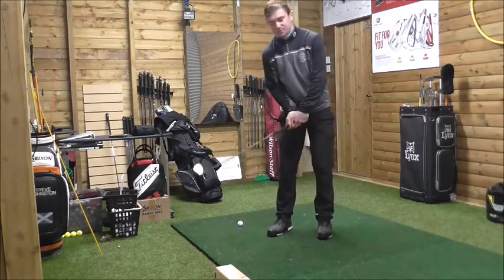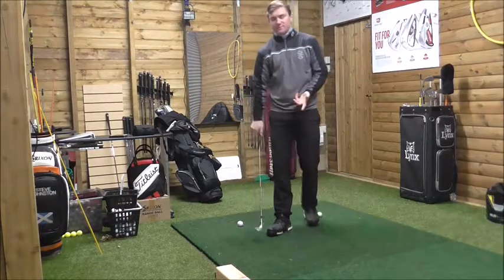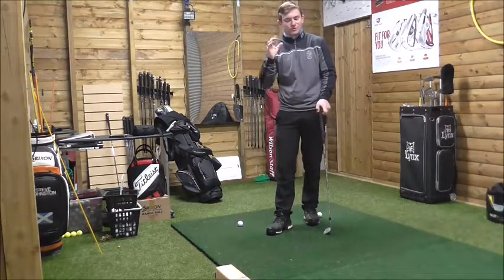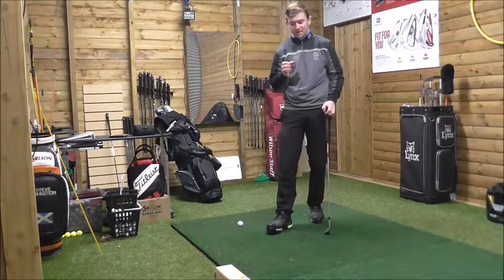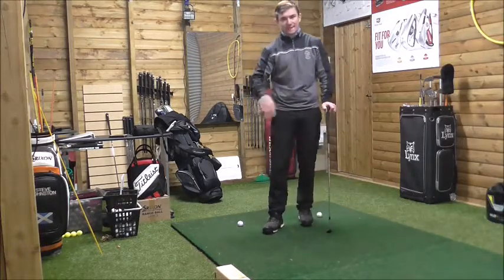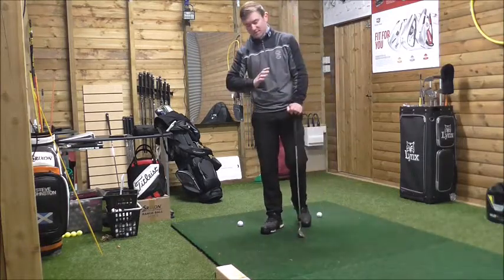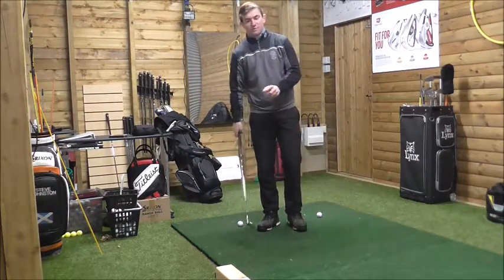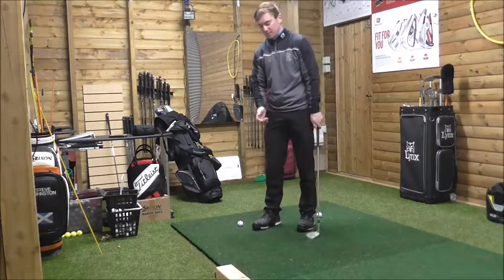Hi guys, here I am at the Swing Studio Appeals Golf Club, as I mentioned before. What I'm going to talk about is five points to note about your downswing. Five important points that I like to employ when I'm playing and teaching. Obviously it's different for everybody, but it's about getting into a feeling in order for you to improve the consistency that you want.